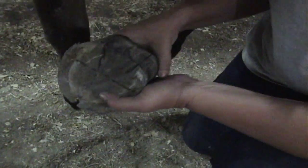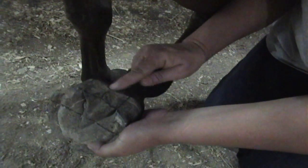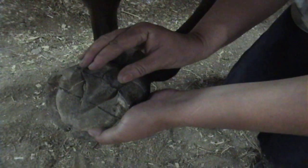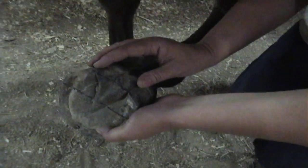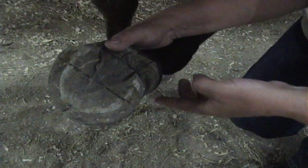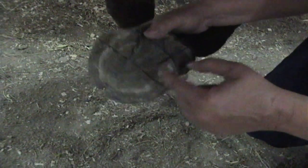You'll see in horses that have been shod all their life — see how nice and wide she is here? They'll be all crunched up and narrow. She's been barefoot most of her life. She ain't got bad feet at all. But the jammed hairlines make her tender, and too high a heel makes her tender too.